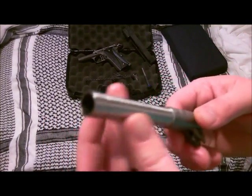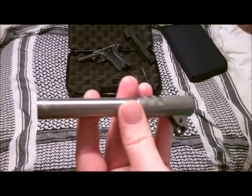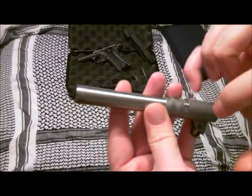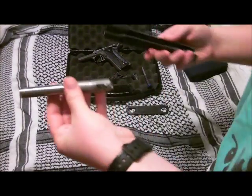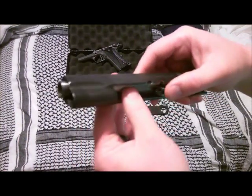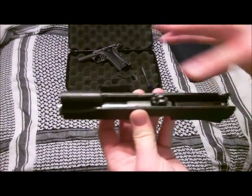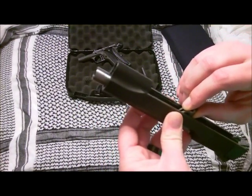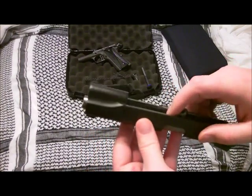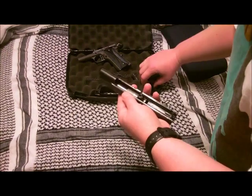If you guys look at when they say Les Baers and Ed Browns, when they're really tight like that, it's because that whole barrel sitting in the slide is just a big oversized piece that's held in there. That's part of where you hear 'really tight 1911' from. That's one of the mods that I've done to this gun.